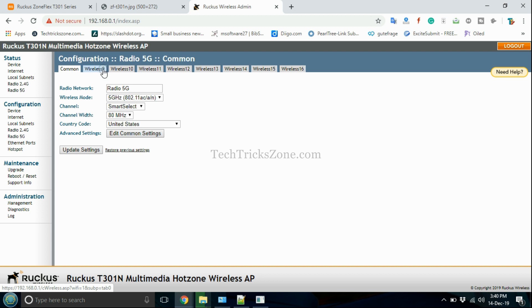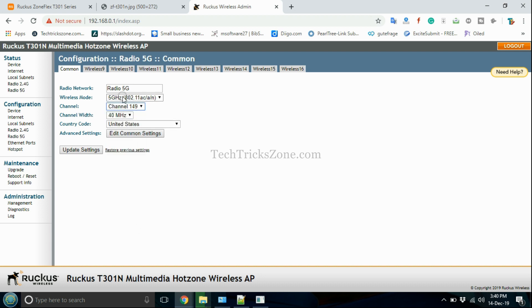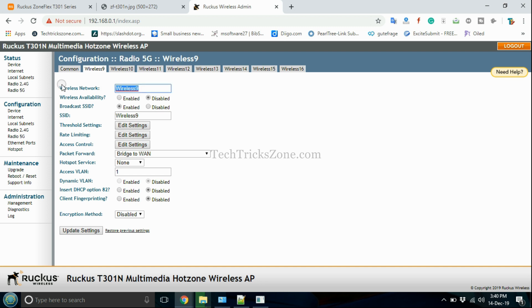Go to Radio 5G, enable 5G, and configure the WiFi SSID and password. Update settings, then go to your phone or laptop WiFi settings to check that the WiFi name is broadcasting.